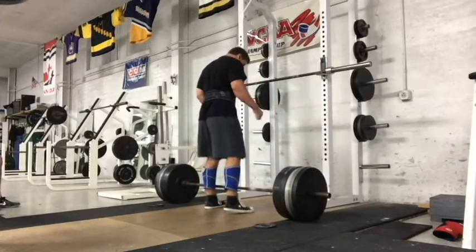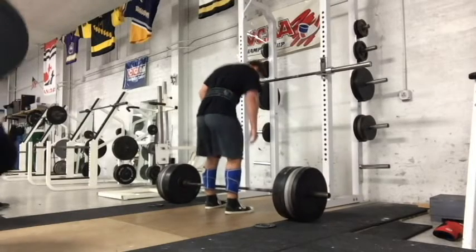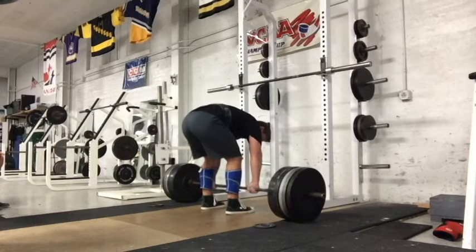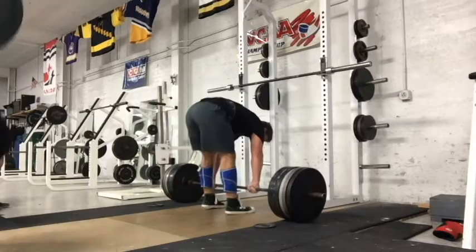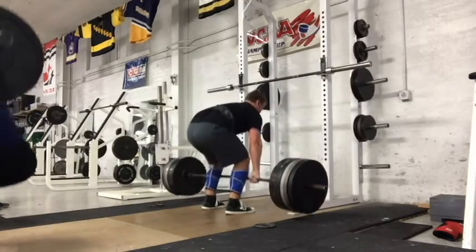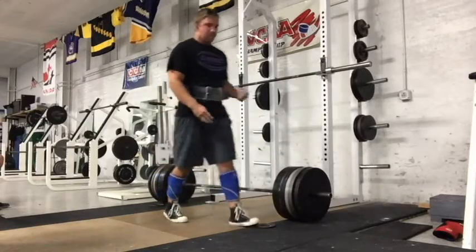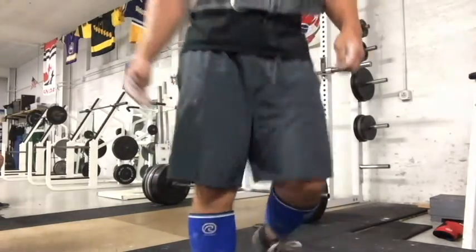I've been wearing the knee sleeves around my shins for whatever reason, because it feels a lot better — the bar actually comes off the floor a little faster, I think, because I don't rip the bar into my shins this way. This is not legal in competition if I remember correctly, so I'll have to change that at some point, but for now it's feeling good and keeps my shins from being bruised since I'm a little wimp.